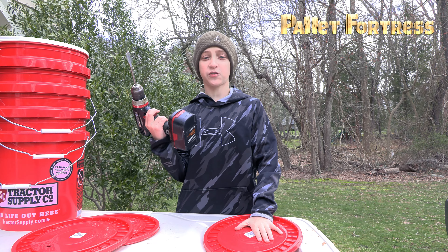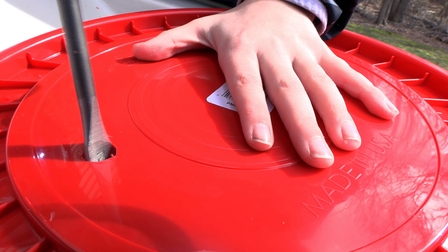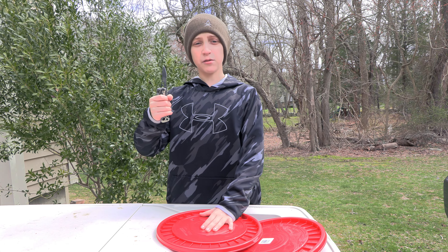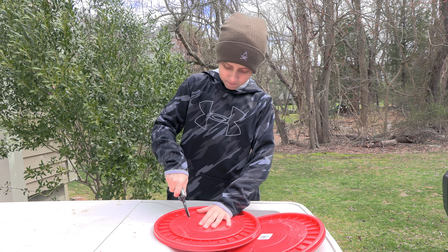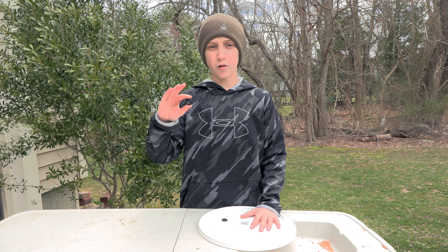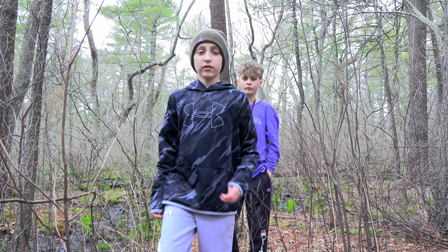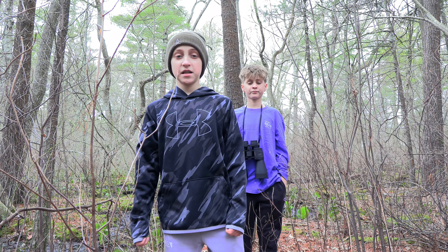We're preparing our five gallon buckets for maple syrup season. Clean up any rough edges on your holes and put a grommet in the hole. Now we're off to find some maples — they are a lot easier to identify when they have leaves on them.